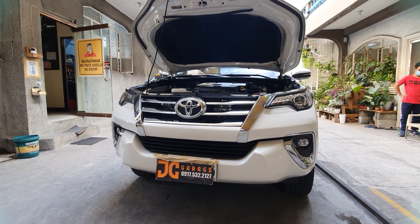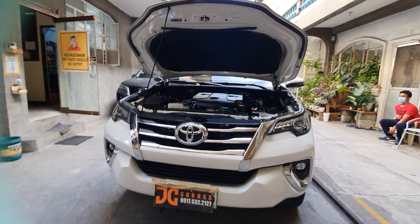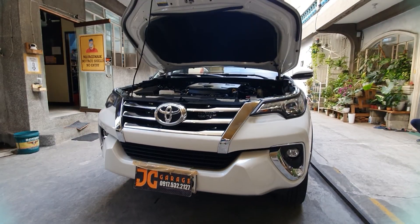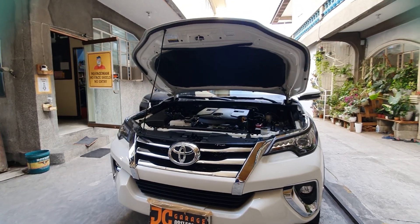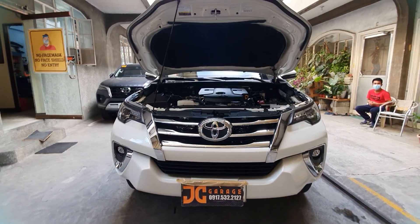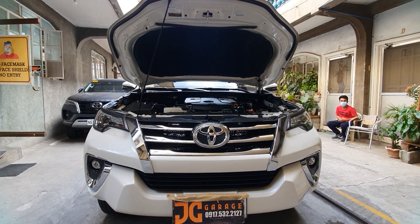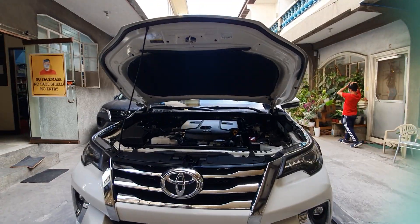Good morning! We're going to demo this setup for this Fortuner. We've set up this Fortuner for basic items. If you like this, please follow us on JC Garage PH on YouTube and JC Garage and Black Liner on Facebook. If you have any inquiries or bookings, please schedule with us directly. We also have our official store on Shopee and Lazada — you can click our link on the Facebook page to order directly.